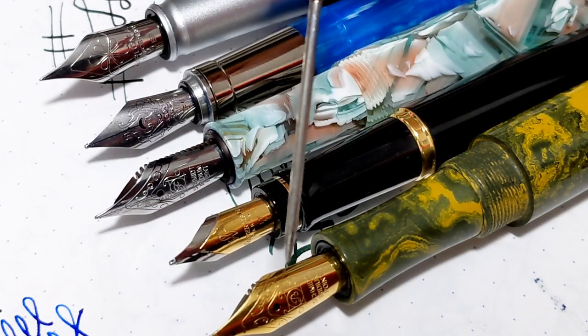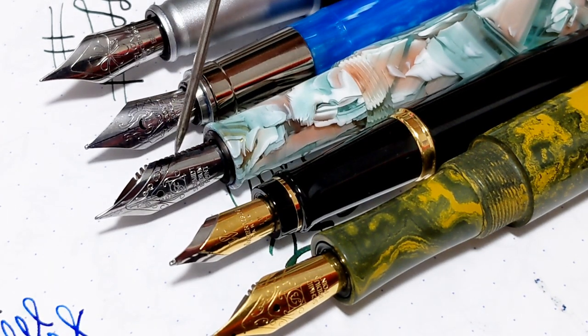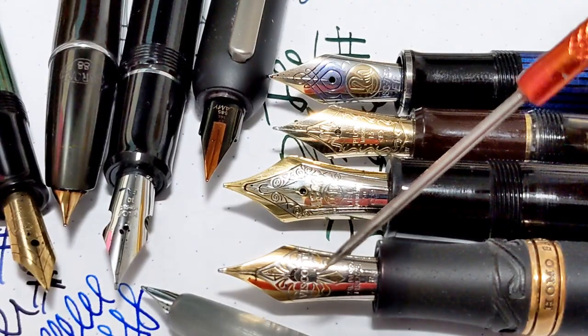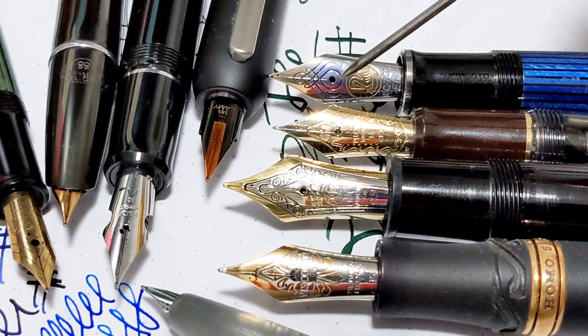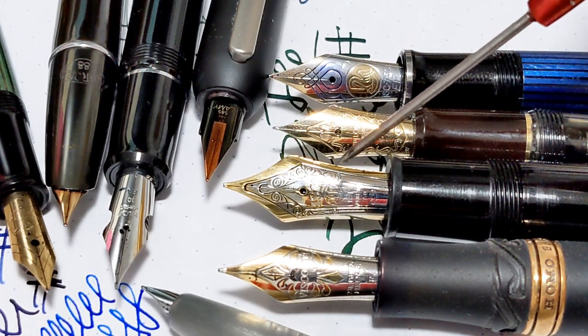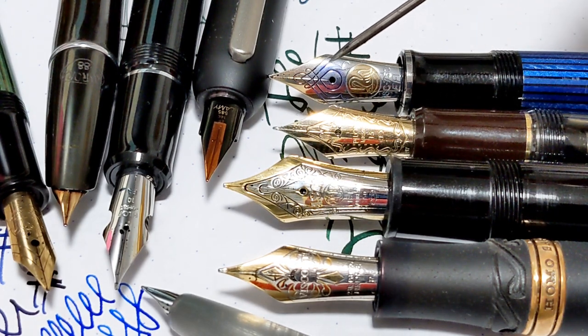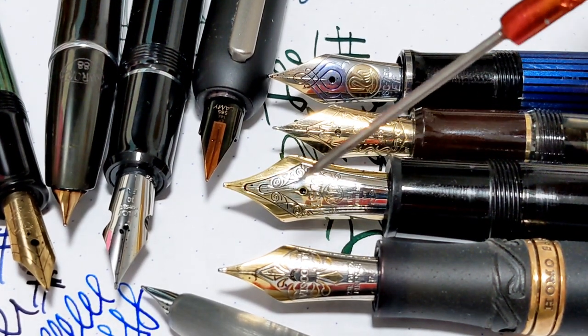When it comes to steel nibs, you can get gold colored, you can get two-tone, you can get steel nibs with beautiful little patterns on them as well. But you're not going to find nibs that look this nice in just steel, especially when you get these beautiful two-tone nibs. I find the work on the gold nibs is a little more precise.